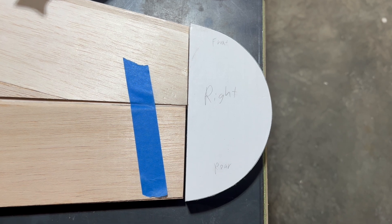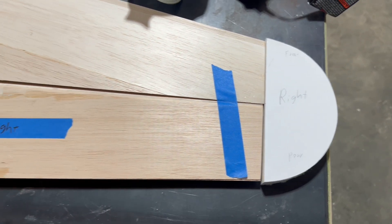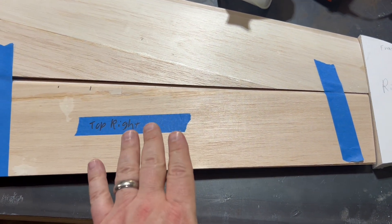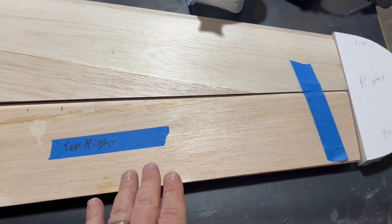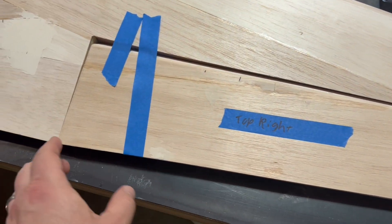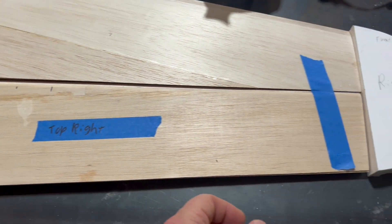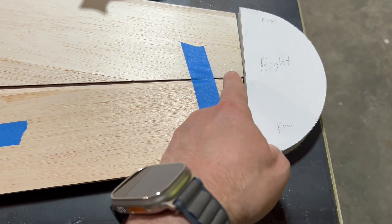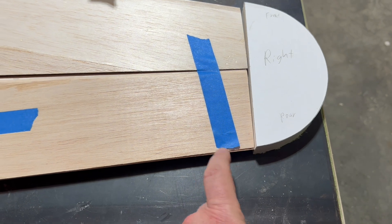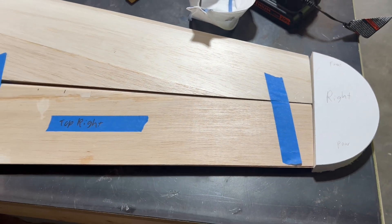We've got our curved wingtips cut out, but before we glue them in place we need to go ahead and hinge our elevators. The reason for that is we need to make sure our elevator is in a neutral position — dead even with the horizontal stabilizer — because when we go to shape the curved wingtip, it has to match the curvature of the elevator in a neutral position. So let's hinge our elevators.